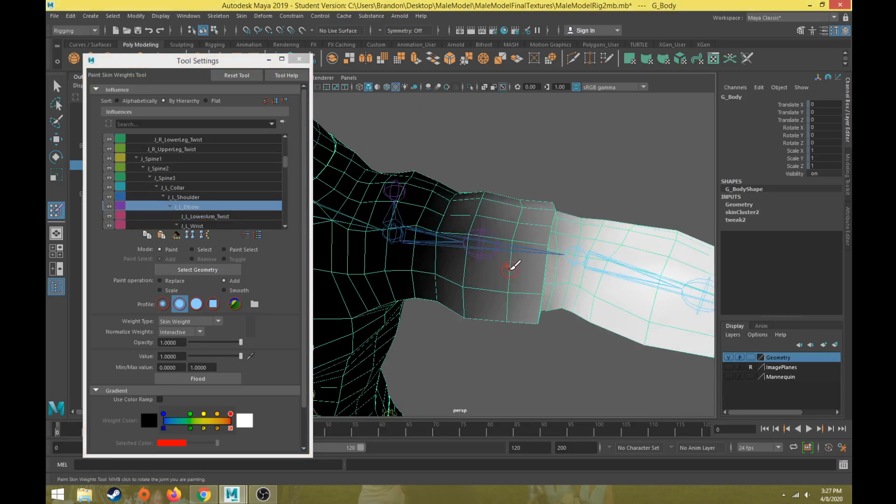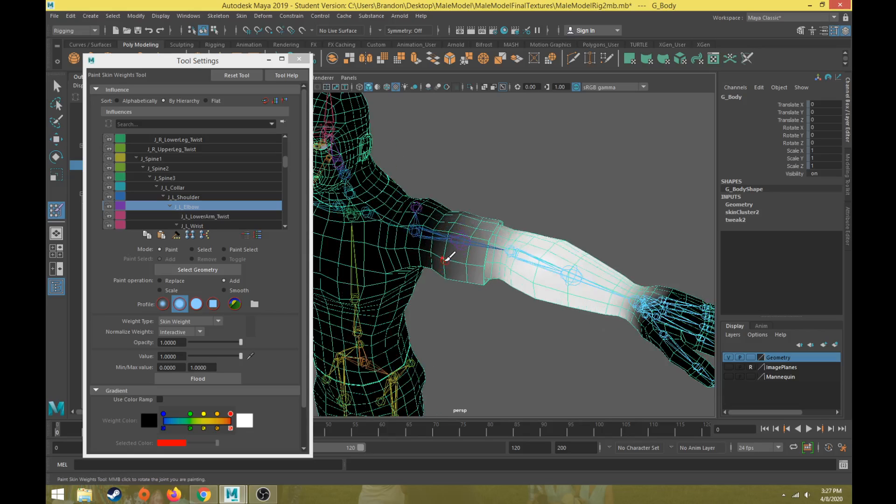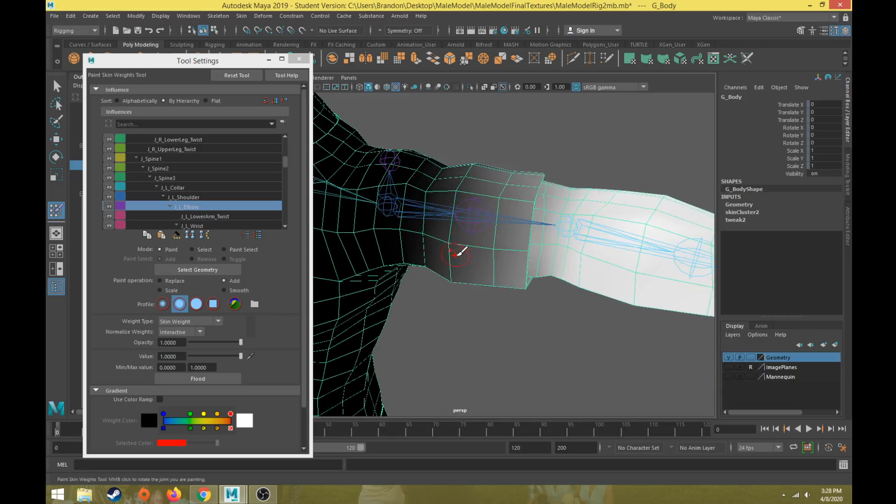The paint skin weights tool works like a paintbrush. If you hold down the B key and left-click and drag, that changes the brush size. You can increase the brush size to paint over larger areas of the body, or reduce it to paint over smaller areas.